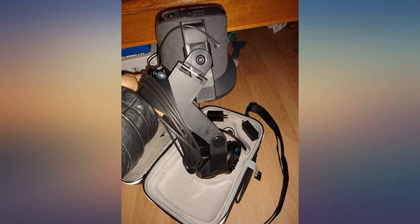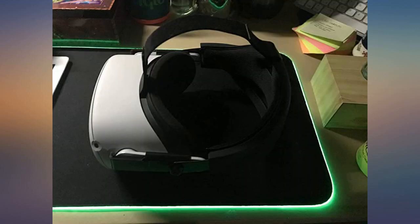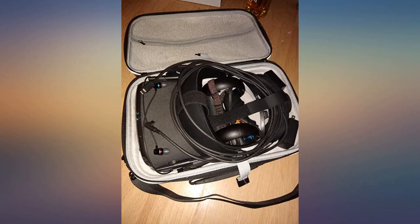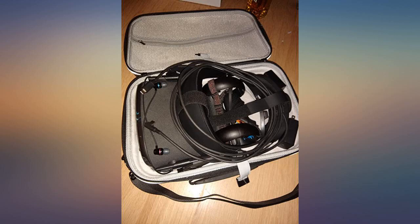The Essiman Halo strap is a significant improvement over the stock strap, redistributing the weight of the headset to the forehead and back of the head and fitting snugly to prevent slippage during extended play sessions. Combined with an external battery pack, this allowed me to play games like Half-Life Alyx for upwards of 4 hours without any noticeable discomfort.